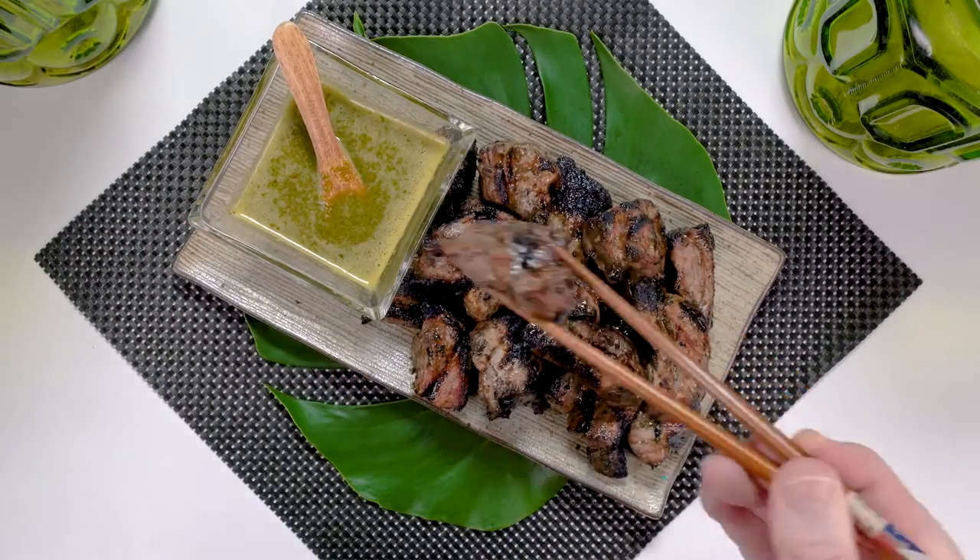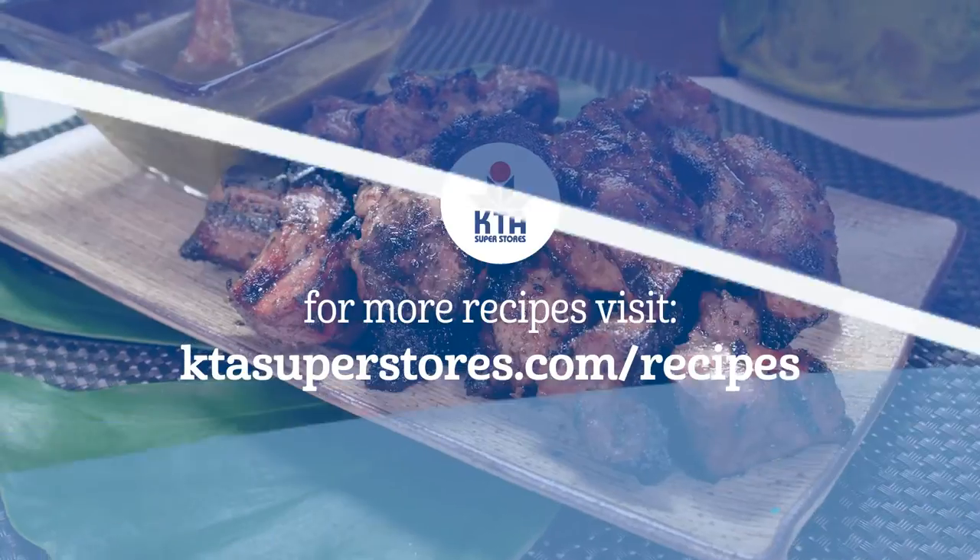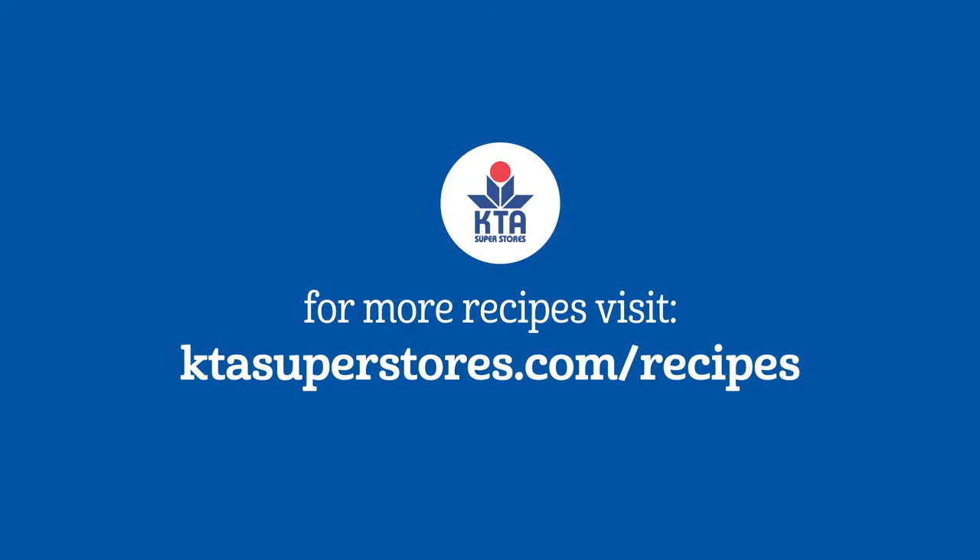Serve with your favorite side dish. For this recipe and more, visit ktasuperstores.com/recipes.